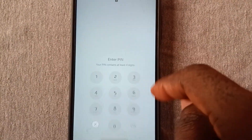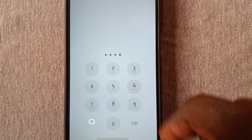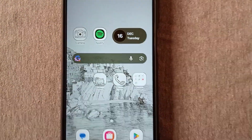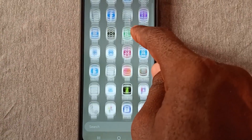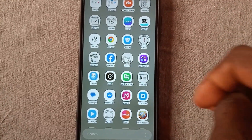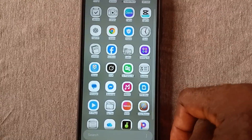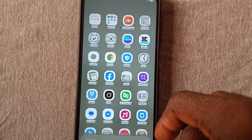Go to the password or PIN entry screen and input the PIN 0026, then press OK. As you can see, our phone has been unlocked and all our data remains intact. All our files remain intact — we did not lose any applications or files.